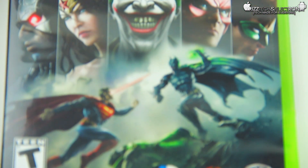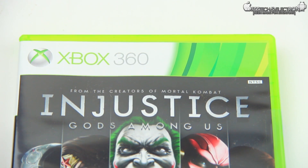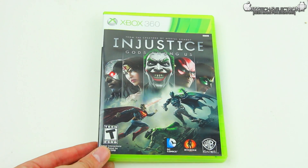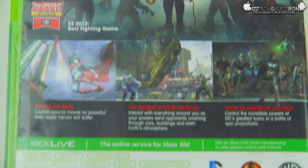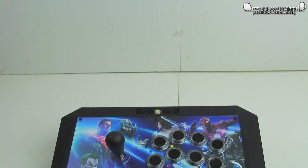Here is the star of the show — this is the game itself: Injustice Gods Among Us. We're going to pan in and take a look up close, and we're going to pan in from the back to see exactly what's going on. It doesn't look too much different than the back of the special edition packaging, so I'm not going to touch on it too much.